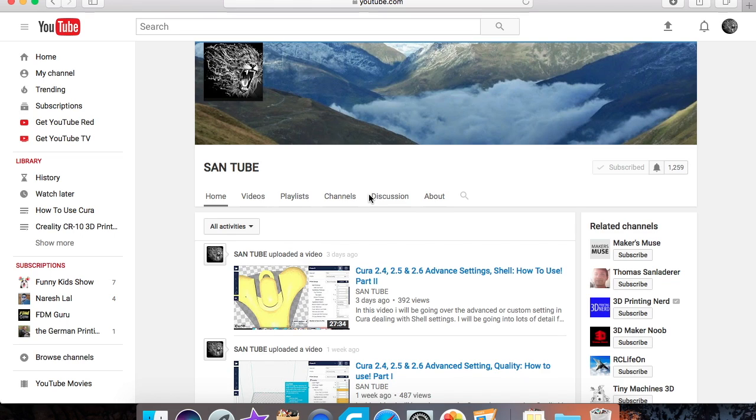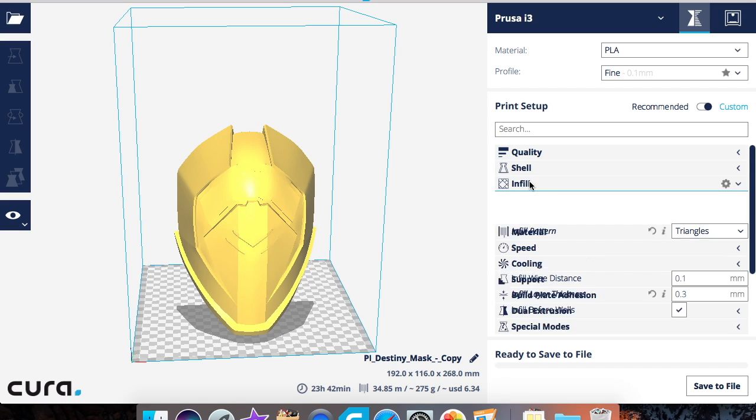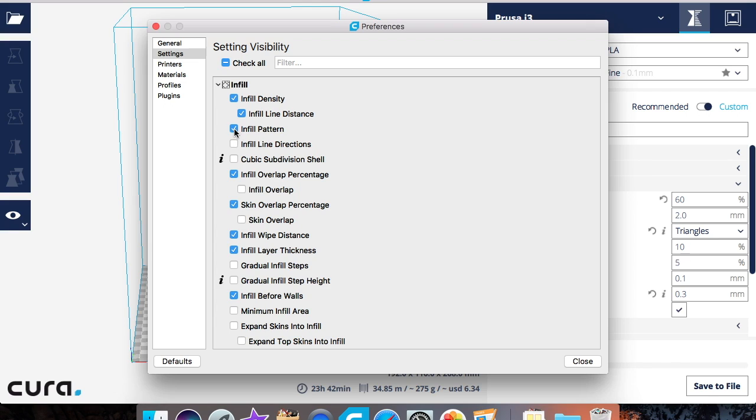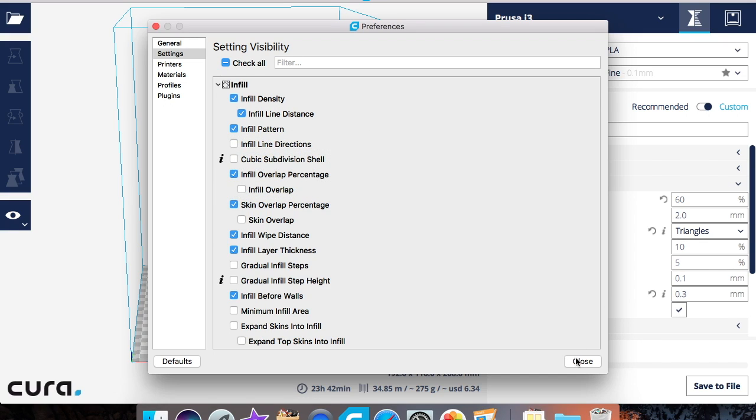Welcome back to the third part of the Cura advanced or custom settings features. We've made two so far and today we're going over infill. We've covered quality and shell in previous parts, and now we're working on infill. To bring up these additional advanced features, click on the little gyro-looking icon and pick whatever settings you want.